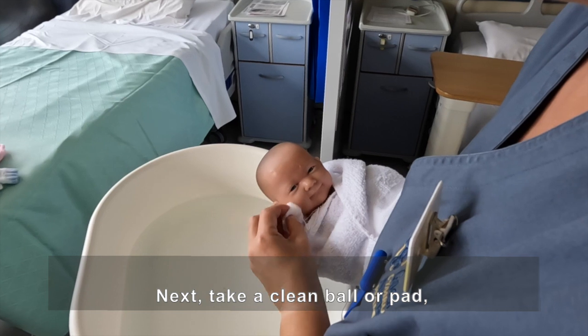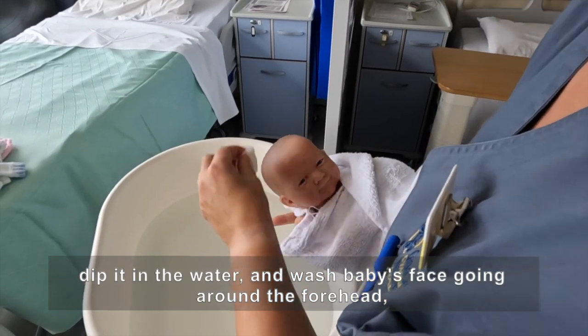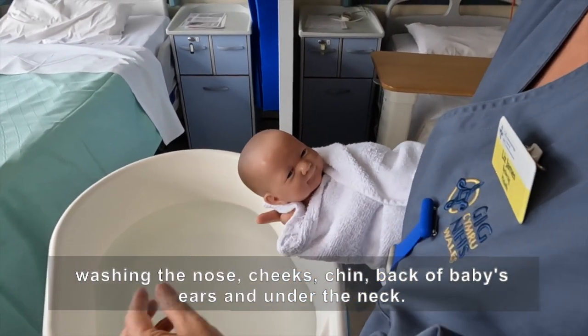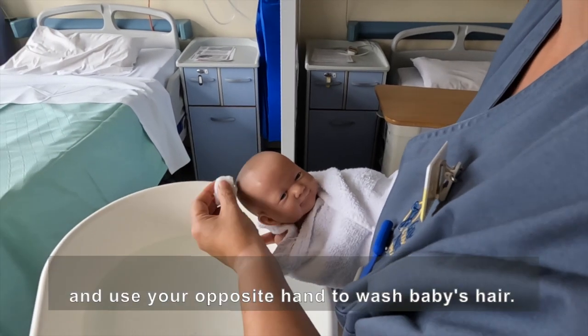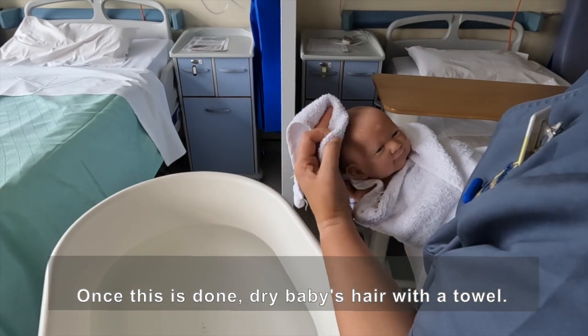Next, take a clean ball or pad, dip it in the water and wash baby's face going around the forehead, washing the nose, cheeks, chin, back of baby's ears and under the neck. To do this, you will hold your baby in the rugby ball position and use your opposite hand to wash baby's hair. Once this is done, dry baby's hair with a towel.